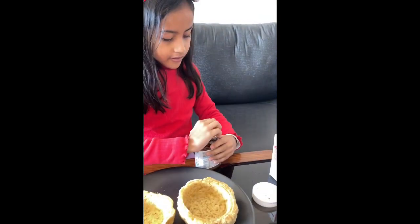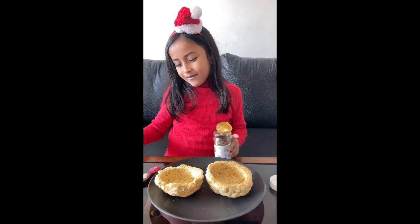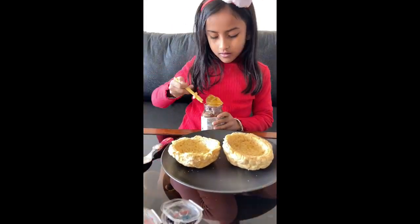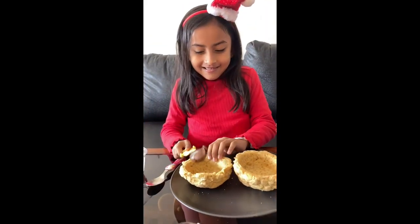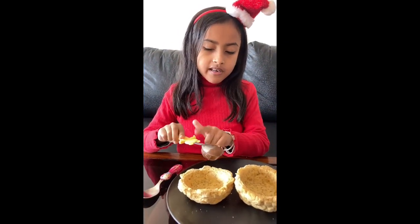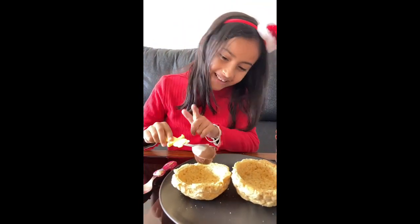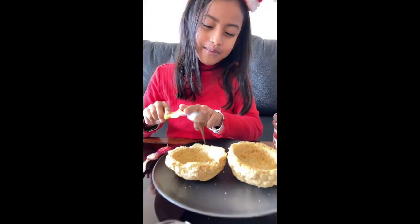First, we're going to take one scoop of Nutella and put it in each bowl. That's so good. Super gently, you have to tap it — otherwise the cookie ball will break. Or just turn it upside down and tap like this. It's like chewing gum.